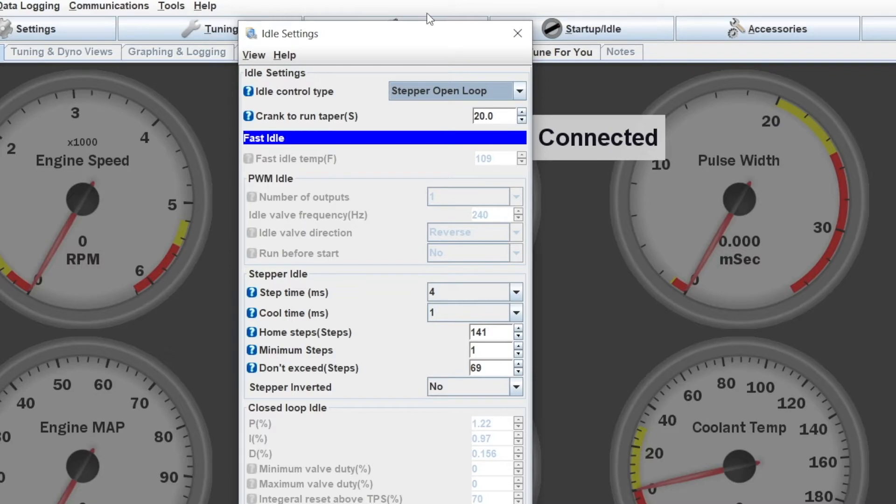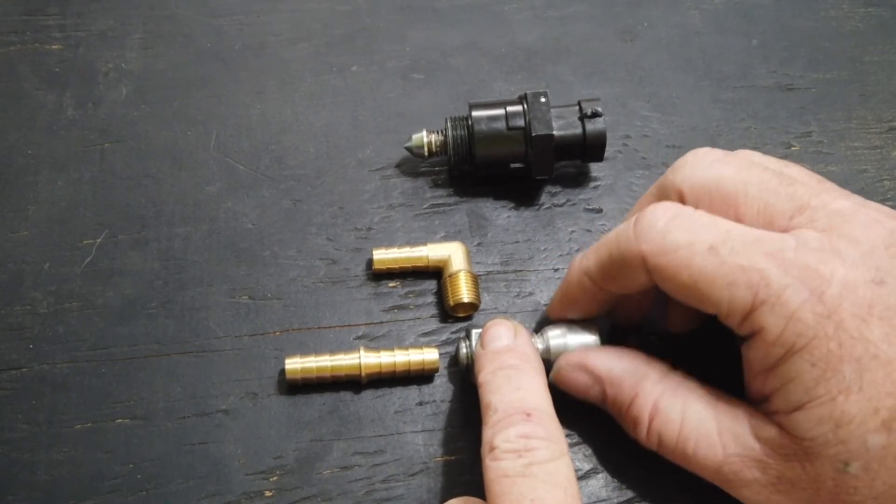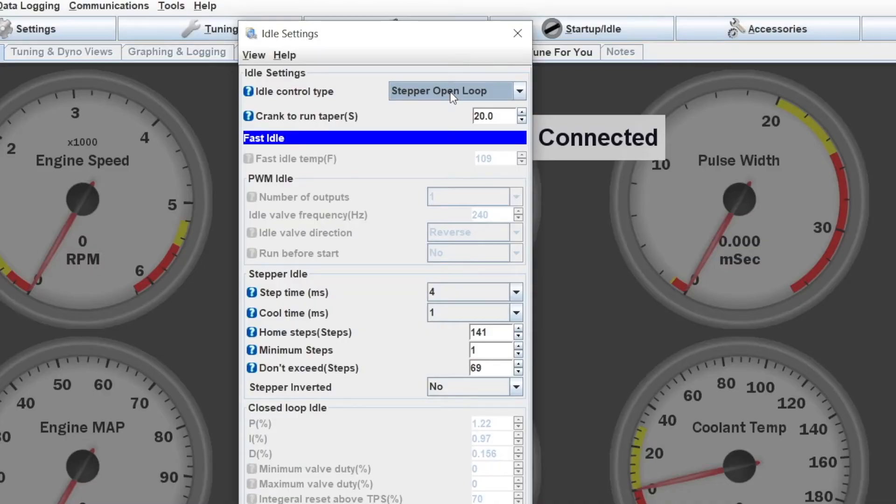The next option in this menu is the crank-to-run taper in seconds. In another set of tables you have cranking settings versus running settings. During cranking we might have this valve opened all the way to let it have lots of air so it can get a lot of charge to get started. Then there's going to be a taper from whatever that position is to your run position. I have it set to 20 seconds right now, though that's going to be completely up to you and your application.